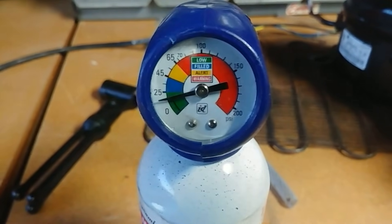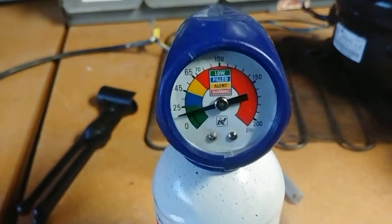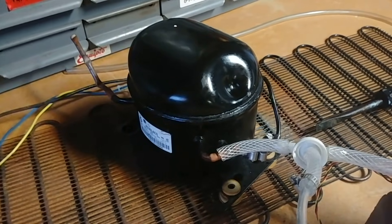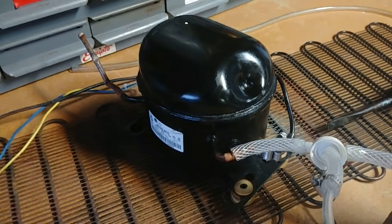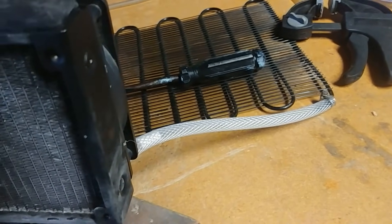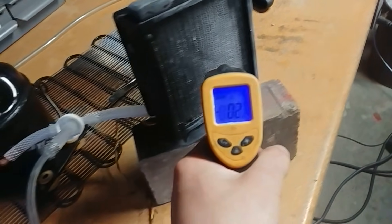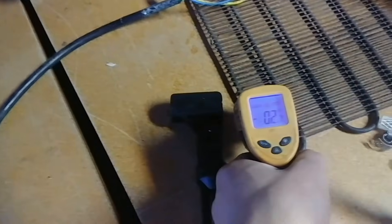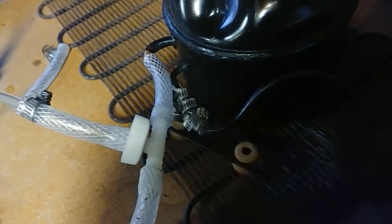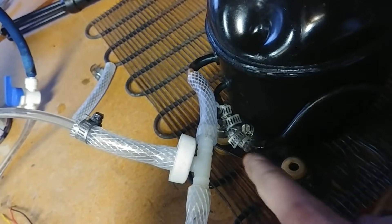This thing is already starting to ice up. The low side pressure is about 15 to 20 PSI, which is really good — that means the compressor is doing a great job. I have no clue what the high end is, but I'm assuming somewhere around 100 to 200 PSI. The cold side is minus 2 degrees Fahrenheit, which is super cold, and the hot end is around 86, with one spot showing 105 degrees.